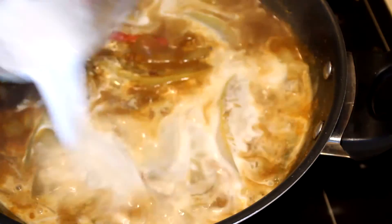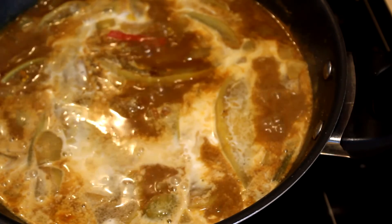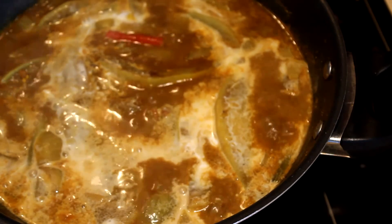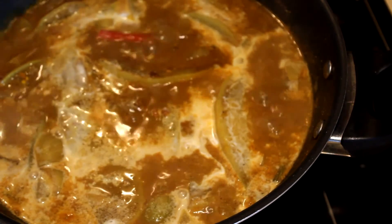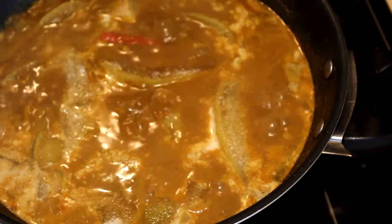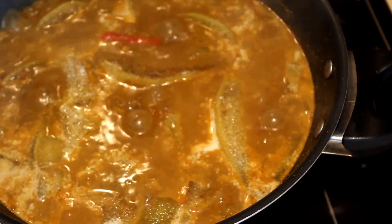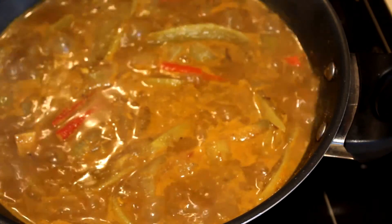Once the mangoes are tender, add the coconut milk and cook for about two minutes. Add enough sugar to balance the acidity of the mangoes — I forgot to show the sugar earlier, but adding it gives a really nice taste to the mango curry.